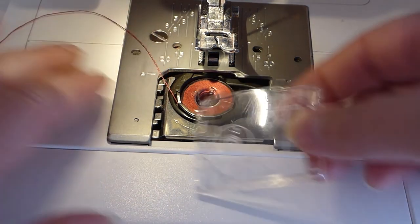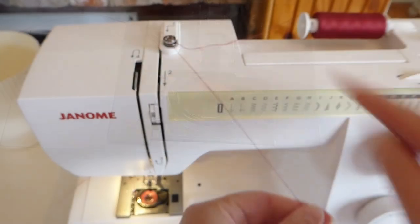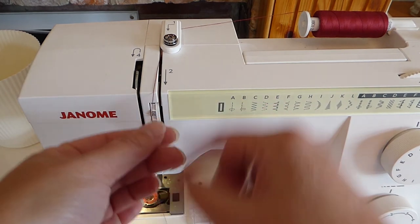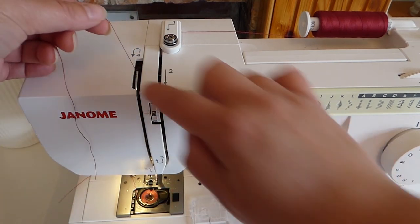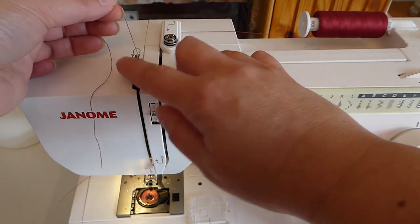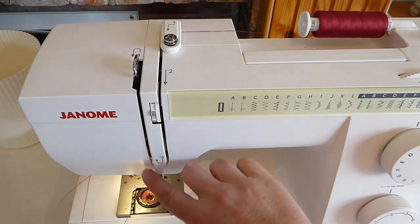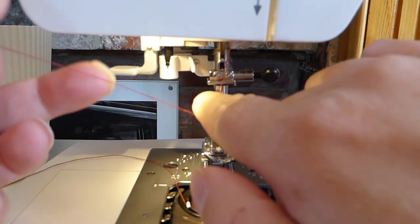Once you've done that, you can replace the lid — though I like to wait until I've threaded the upper. Bring the thread around the back of this plastic bit, it just slots around the back, and then follow the arrow. Two down here, three is under this bit here, and four is around the take-up lever. If you just turn the hand wheel on the side of the machine, it will raise the take-up lever higher. Bring your thread around until it clicks into place, past the spring and into the front part. Then your thread goes down there, and around a little hook on the side of the needle.